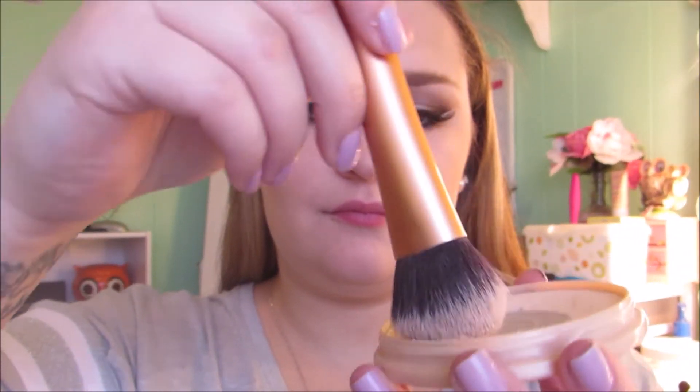To bake my face and clean up that contour line, I'm using Rimmel's Stay Matte Powder and my Real Techniques Expert Face Brush.